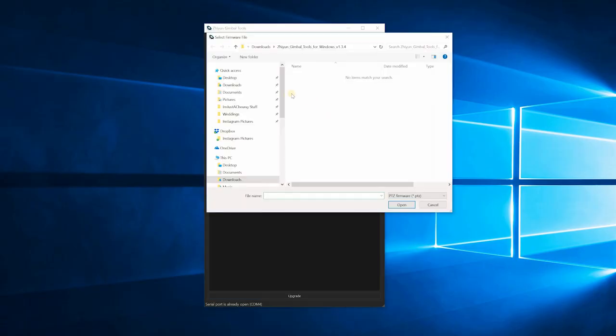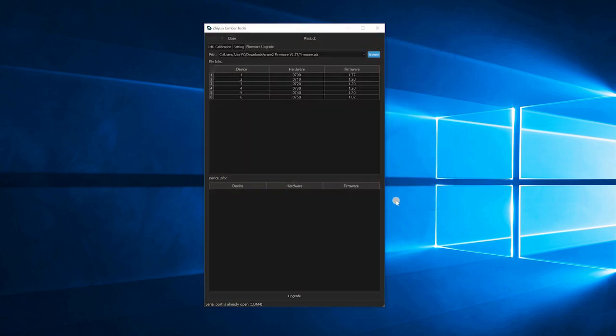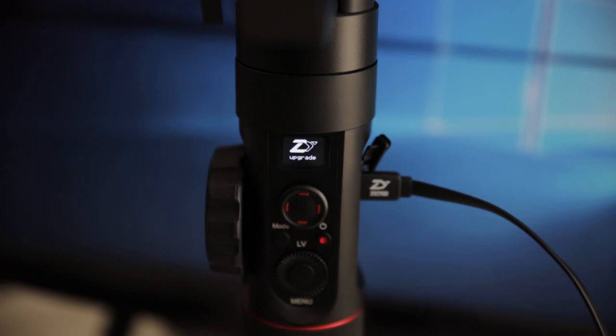In the program, browse to the firmware update file, and once you load that in, go ahead and click the upgrade button. After a few minutes, the gimbal is updated and you're ready to use it.